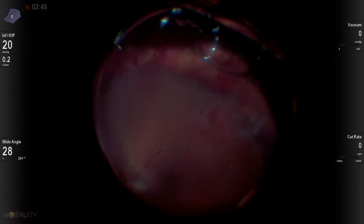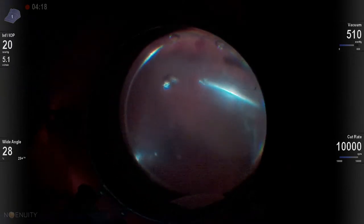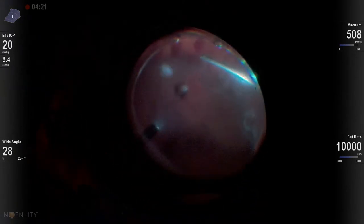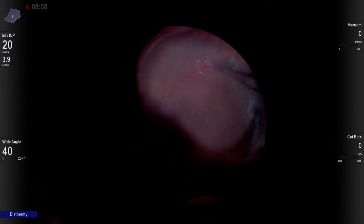This is a patient who had failed a primary vitrectomy and had a horseshoe tear that was the cause of the primary failure, inferotemporally, with some early PVR. If you fail a primary vitrectomy, you most certainly need a scleral buckle to help support the peripheral vitreous.